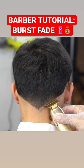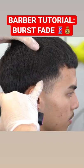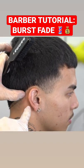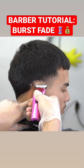To start our burst fade haircut, let's create the V-shape in the back of the neck. I added a simple design too. With our trimmer, we're going to create the first guideline and curve it towards the middle of the ear. I placed my finger so I would know exactly where to stop.